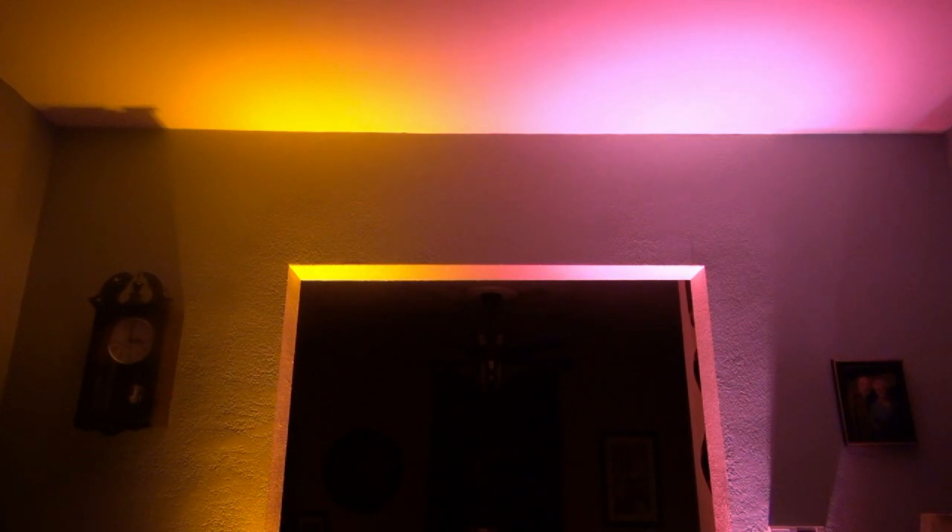But here's the real benefit of having white: besides going full-on white, which is nice, you can do colors like pink, which you cannot achieve without a white LED.